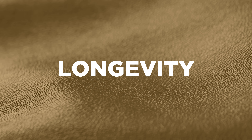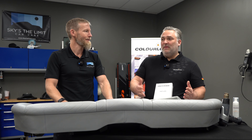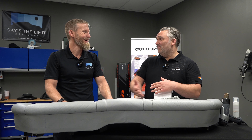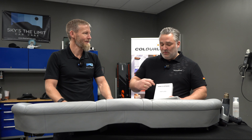So with Top Life, what's the longevity? How long can people expect it to last on their leather? Obviously it depends on conditions — an Uber driver, maybe less than somebody who just drives a short way home. But we promise 12 months, and this is easy to cover. That's really good durability for something that's safe for the leather.